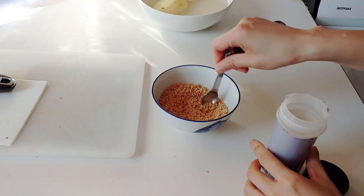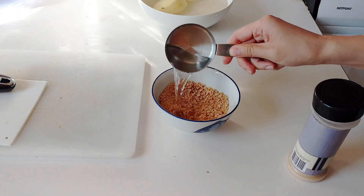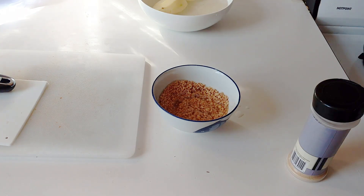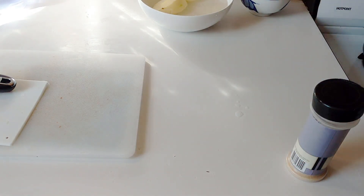Next, we're going to deal with the TVP. Half a cup of TVP with half a teaspoon of garlic powder to make it a little bit more meaty, and then just a little less than half a cup of water. Swish it around and put it aside so it has time to rehydrate.